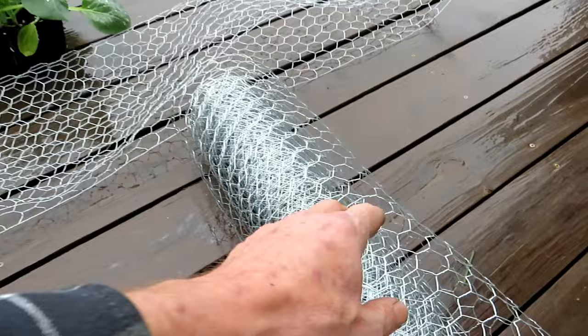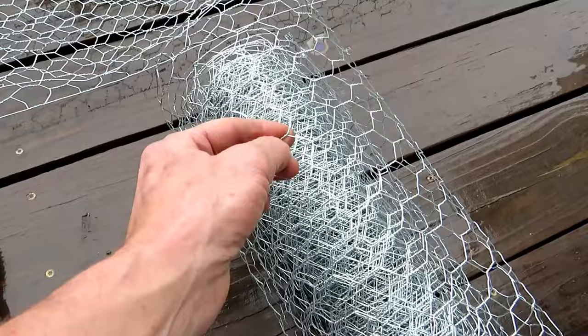This is a two-foot wide roll of 20 gauge chicken wire. That's the thickness of the wire and it has these smaller holes. This is pretty much standard chicken wire.